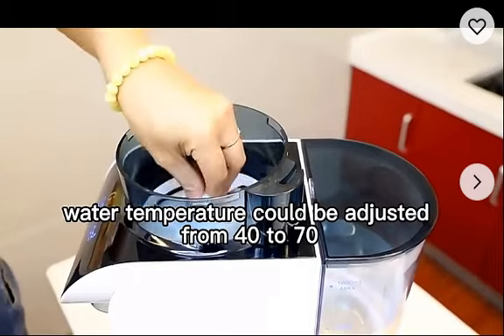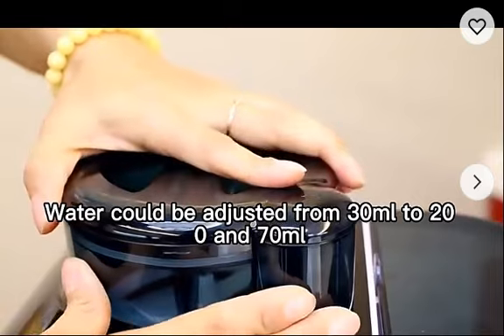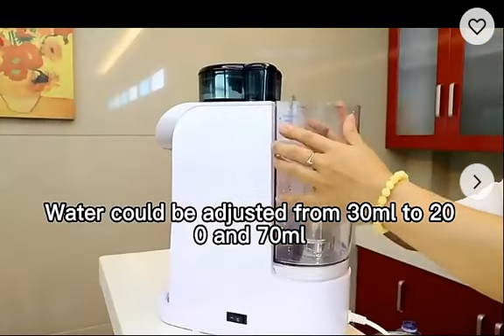Water temperature can be adjusted from 40 to 70 degrees. Water volume can be adjusted from 30 ml to 270 ml.